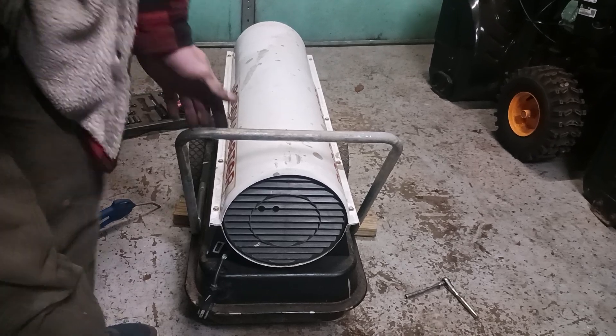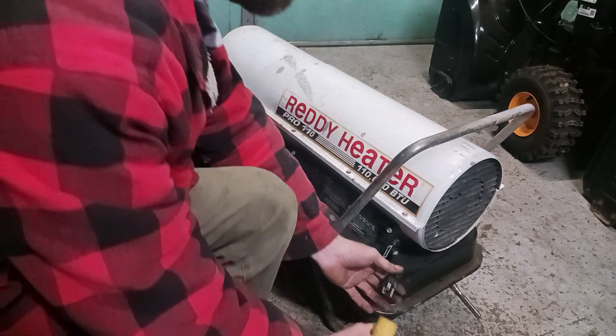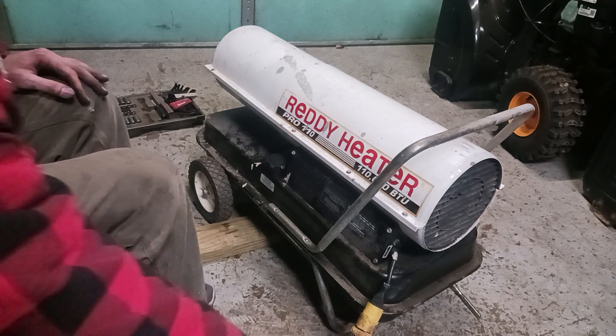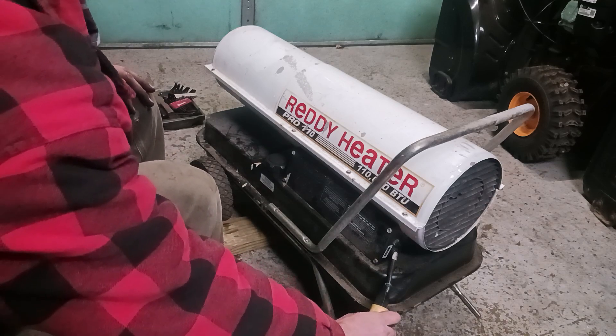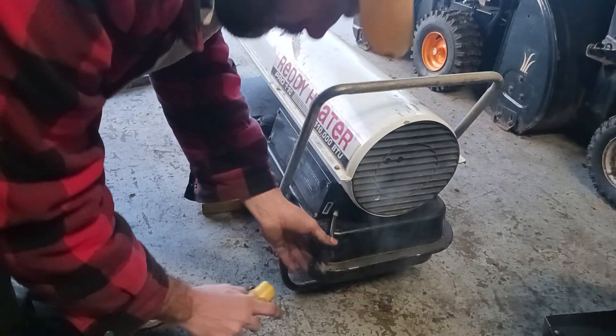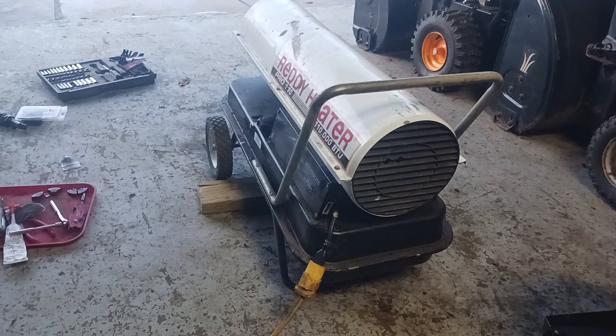Make sure you get this put back on before you plug it in. We're going to plug it in now to see if it's going to work. I forgot to put the hose on there, so you'll probably want to open your door — it'll get really smoky for a few seconds because I have some raw fuel settled in there. That should be it. Thank you for watching, please subscribe.